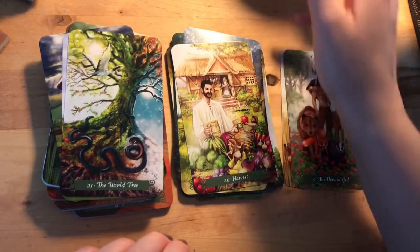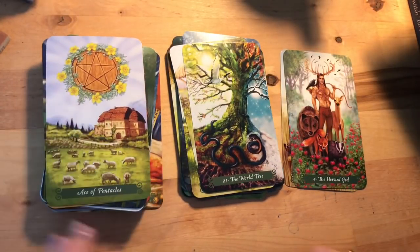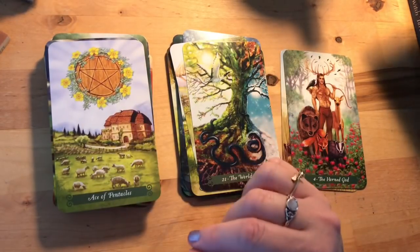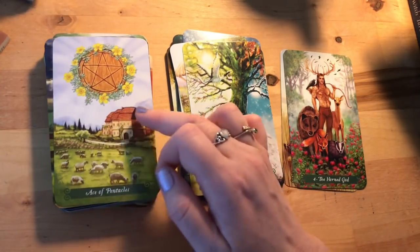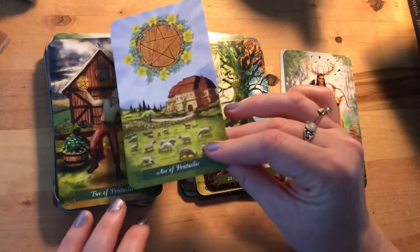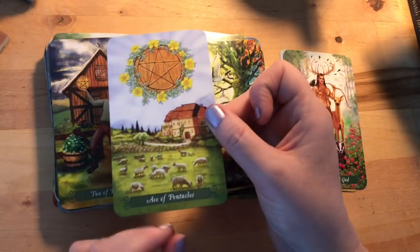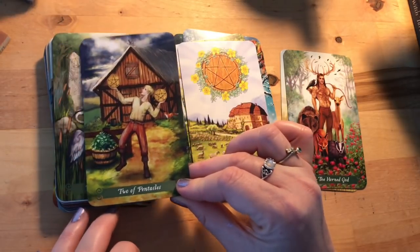Now into the minors — going a bit faster. Pentacles: the Ace has no people in the picture but shows an earthy background and a kind of middle-ages house, with flowers that look like daffodils, showing the possibilities and manifestation energy. Then the Two of Pentacles shows what we'd expect — and look at that fox sneaking in there.